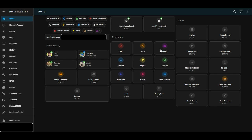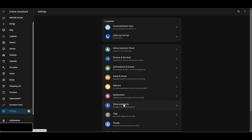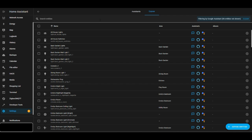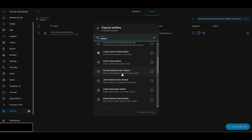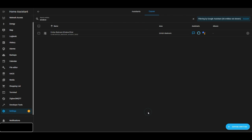Now that the roller blind is set up in Home Assistant, I need to expose it to Google via the Nabu Casa integration. Going to Settings, Voice Assistants, Google, Expose Entities — typing 'window' I can currently only see my daughter's blind set up previously. I need to find Jack's window blind in the expose entities list and expose that entity. That window blind is now exposed to Google for use.